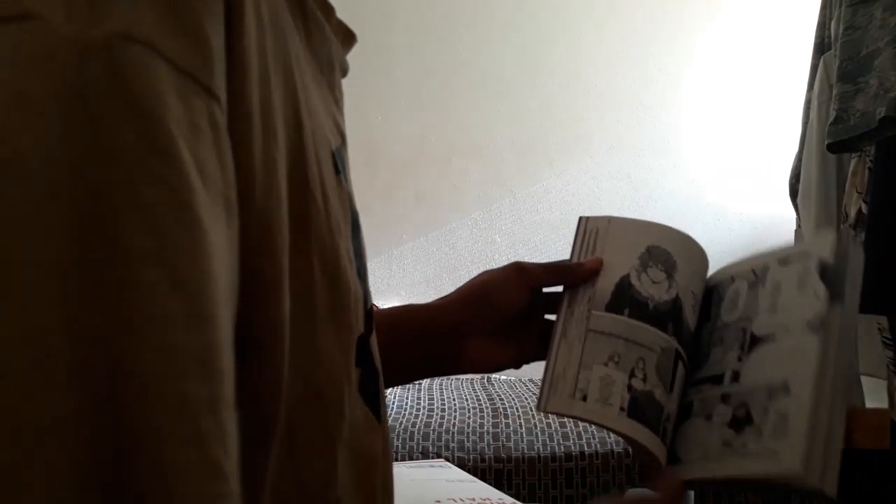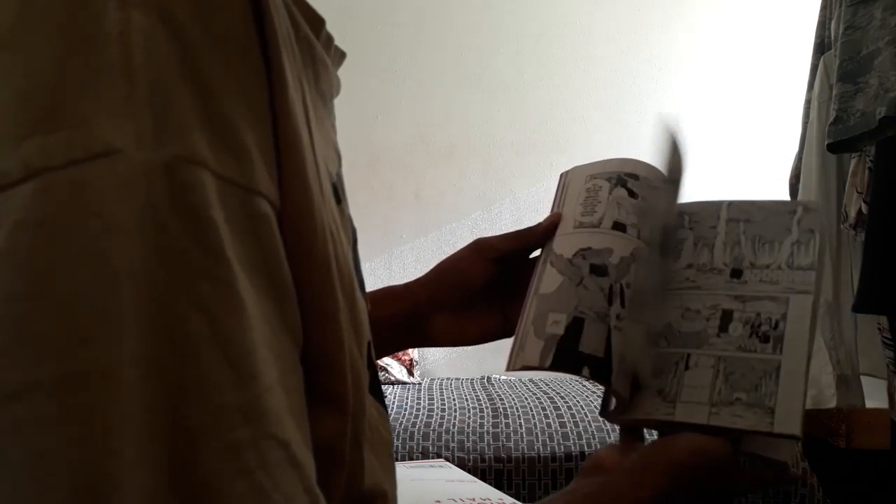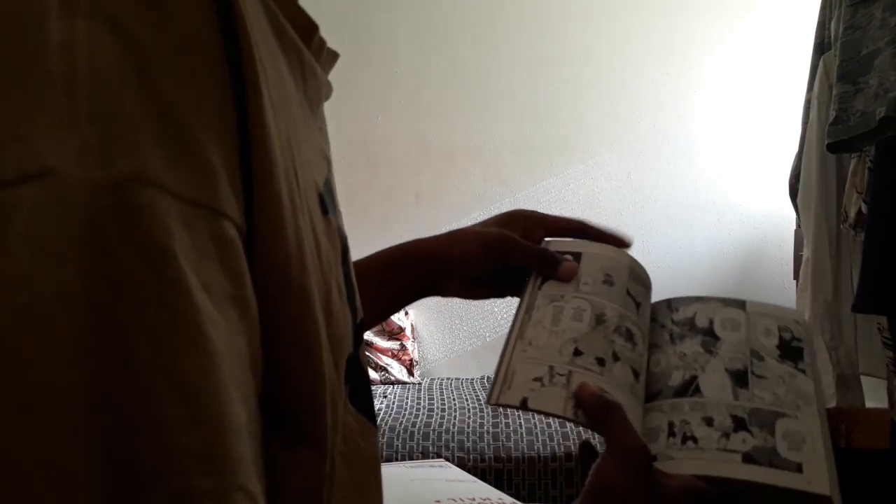Hopefully I get the anime DVD combo pack from Funimation of it, but that didn't quite work out. There was a picture of the main character. You can kind of see him — Rimuru.